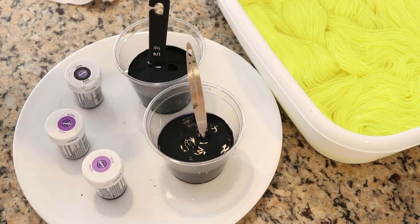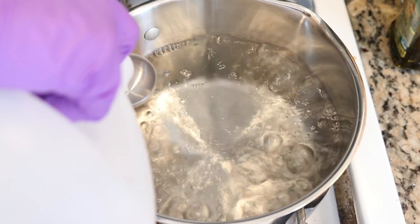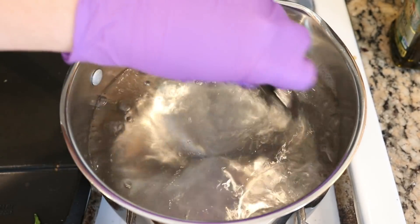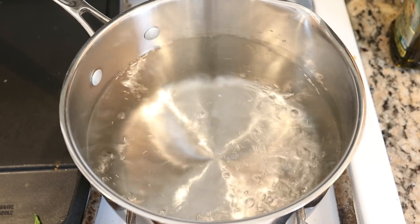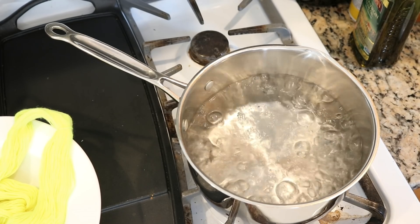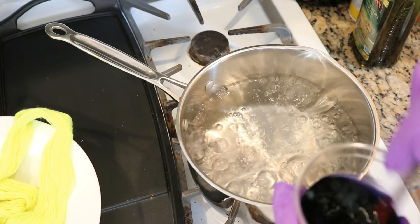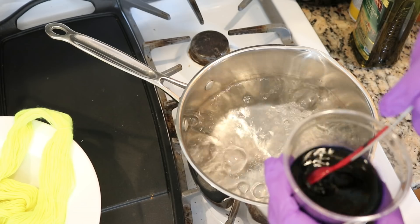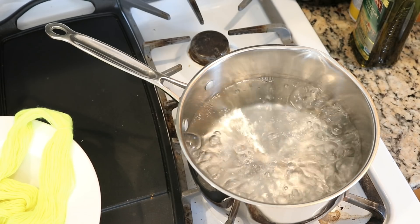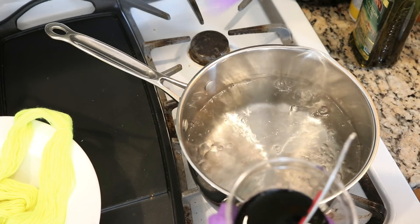I'm going to keep stirring until the food coloring is dissolved. I just brought eight cups of water to a boil and I'm going to add just under two tablespoons of white vinegar. Since we've already mixed the dyes we are just about ready to start dip dyeing. I've decided to start with the Wilton's violet — I'm curious how this purple, made of red, fuchsia, and blue food coloring, will look on our highlighter yellow yarn. Now that we're at a boil, I'm going to reduce the heat, add the dye, stir it up, and immediately start dip dyeing our pre-soaked yarn.